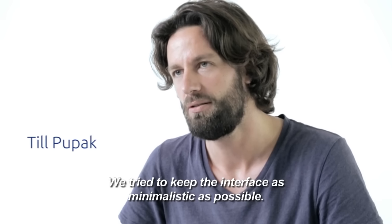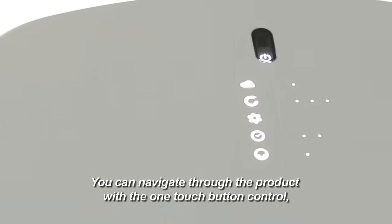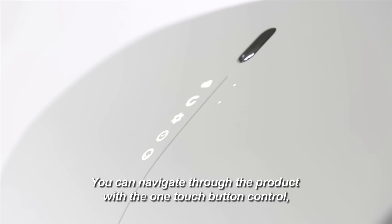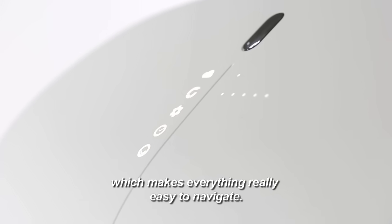We try to keep the interface as minimalistic as possible. We are hiding behind a translucent shell where it lights through. You can navigate through the product with a one-touch-button control which made everything really easy to navigate.